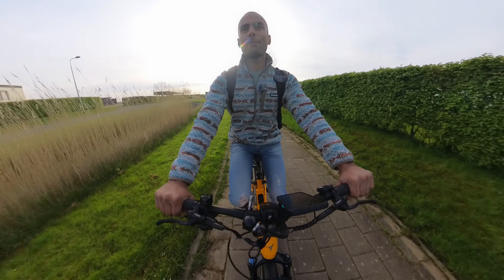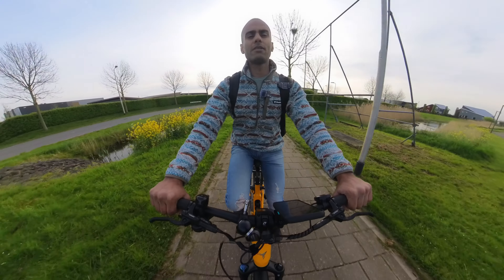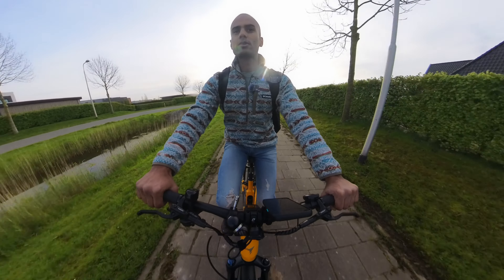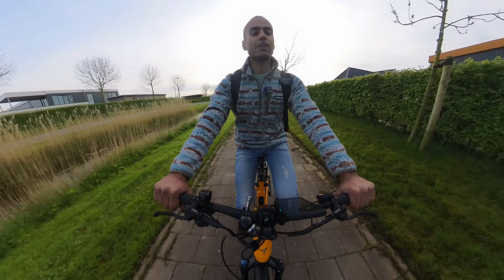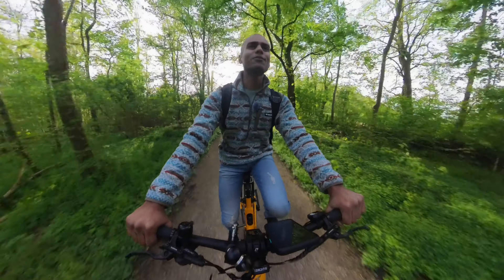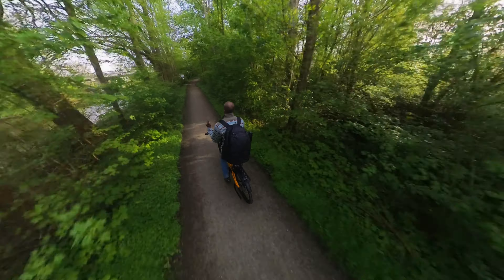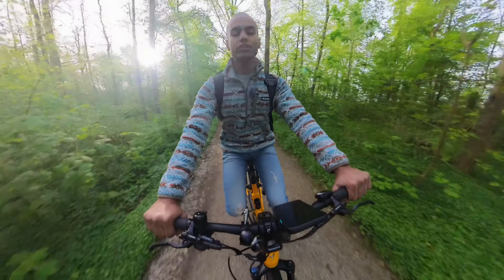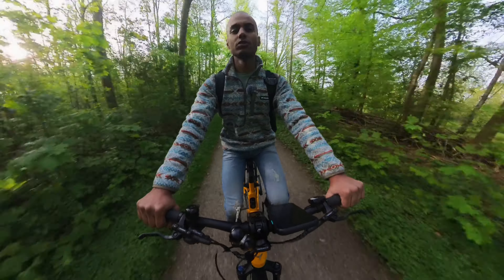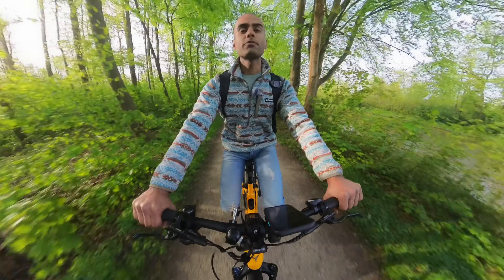Already in pedal assist level one, it just feels so smooth and so nice. We've had some bikes in the past where a little pedal assist just sends you zooming. This one is really well balanced, and that already says a lot about the quality. Now we are going through this beautiful forest — it's a proper gravel road and the tires are just performing so well. We're cruising at about 22 to 23 kilometers per hour. Of course, it's limited to 25 for Europe, for the Netherlands.